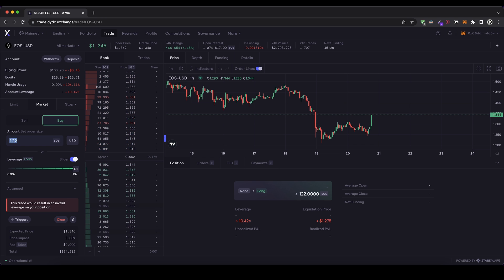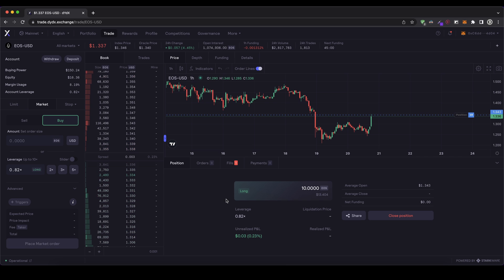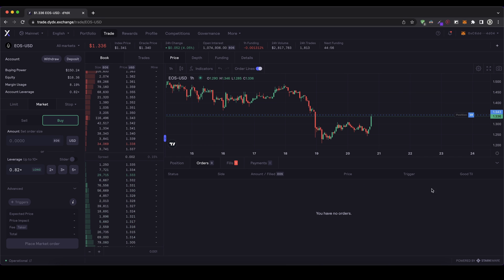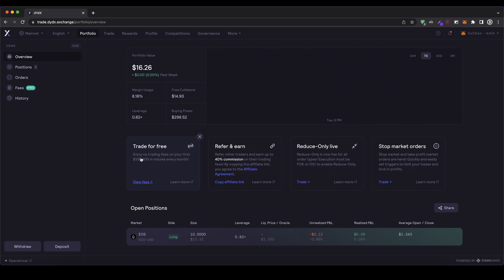In my case, I'm just going to go for a very low position just for demonstration — 10 EOS. I type that in and click down here on place market order. Now it's done and we can see it on the right side that it has been executed immediately. We have to wait until the price is changing to see if we're going into profit or into a loss. As you can see, we have bought these 10 EOS without any fee in this case. It's a long trade with a 0.82 leverage and we are currently 0.8% down because the price has dropped a little bit since we opened the position.